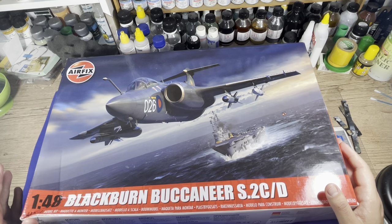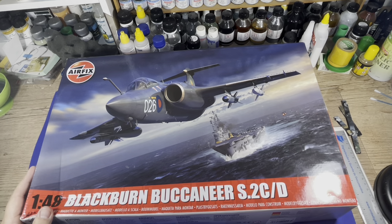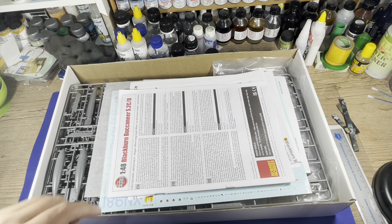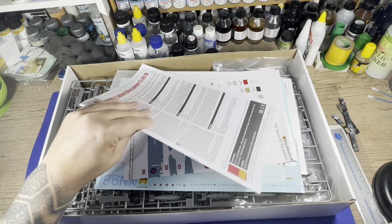I will open the box and restart the video with the box open. I already removed all the part trees from the plastic bags to make the work easier and to not make the video too long. So we have all the parts already out of the bags.